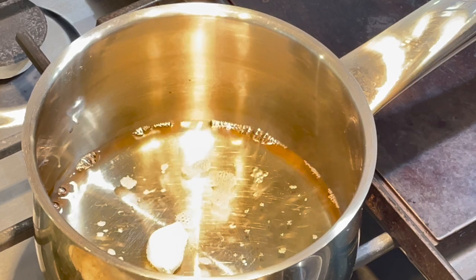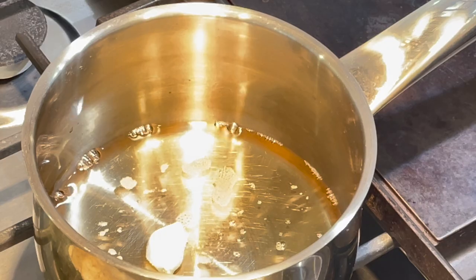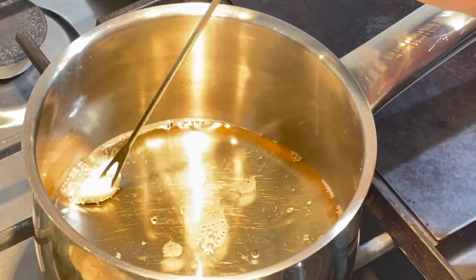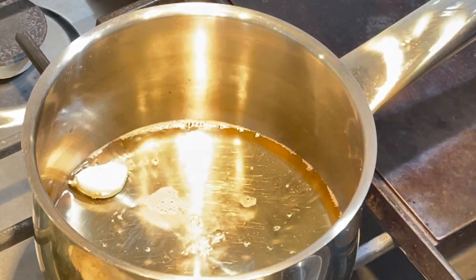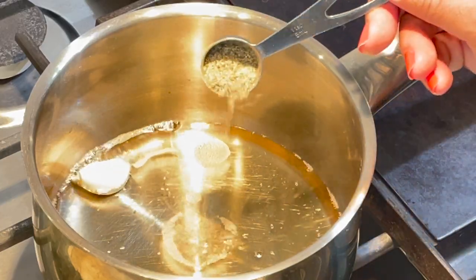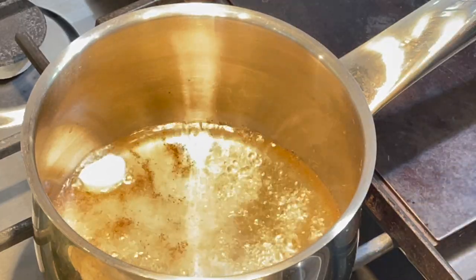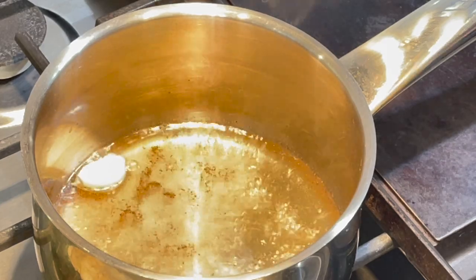My wine has started simmering. Now I'm going to fish out the garlic — actually, I will leave it in and fish it out later. I want mine to be garlicky. If you want it garlicky, you can leave it in and fish it out after the fondue is melted. I'm also adding about 1¼ teaspoon of black pepper. My black pepper is very spicy, so I'm going to add a little bit and taste it — if I need more, I can add more.